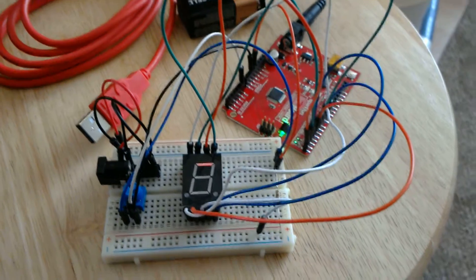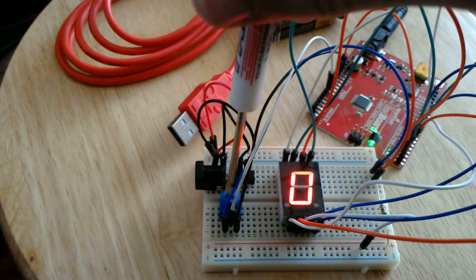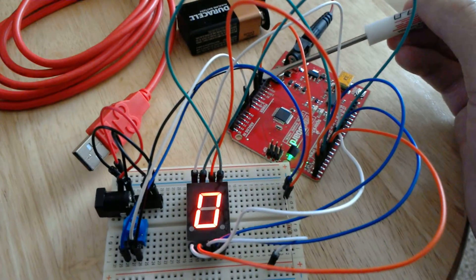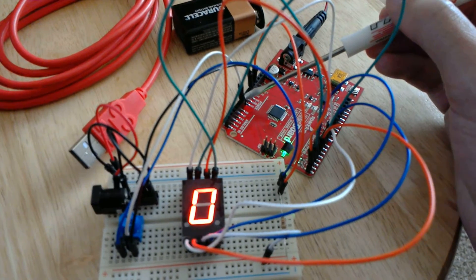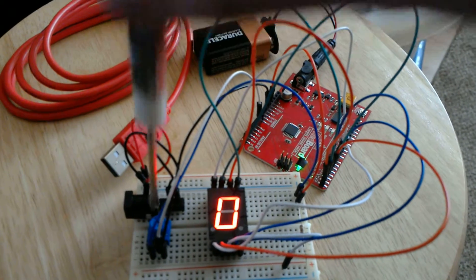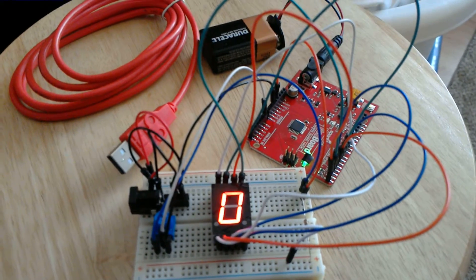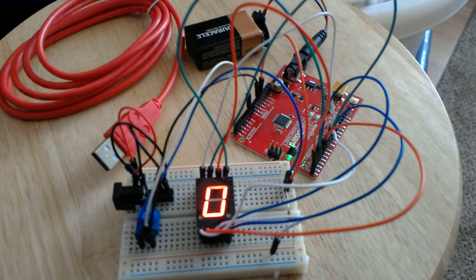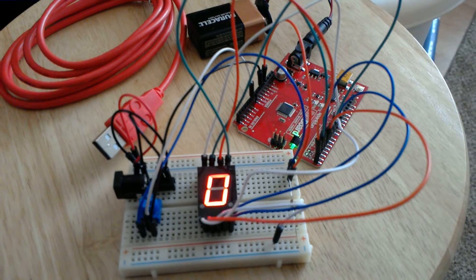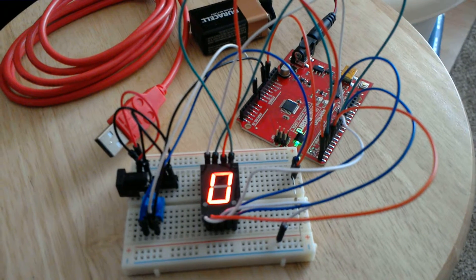I'm going to press the reset button. I've got this trim pot — the potentiometer — hooked in as a sensor on the analog side of the board right there, and you can see that white wire going to the center of the trim pot. That's its output, I suppose if you wanted to think about it that way. In the code it uses a function call to get a reading from a particular sensor port.